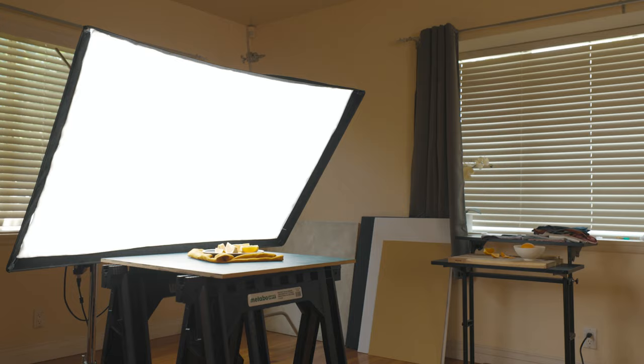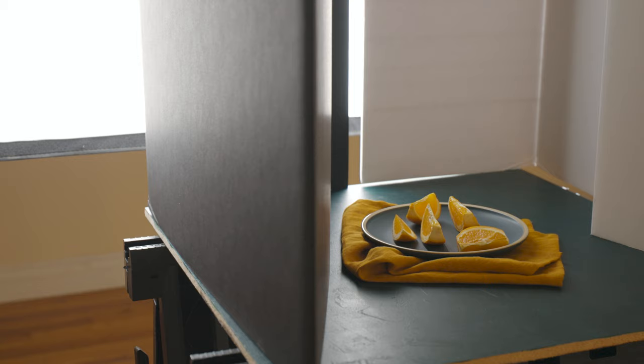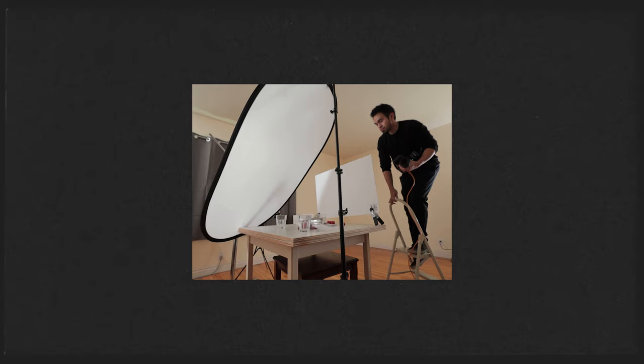I think what really helps improve your skill with lighting is to spend all of your money on as many modifiers as you can. I'm totally kidding. I know I've made a few videos at this point showing you different ways to create effective light for your food photography without having to use a softbox. Well, this time I'm going to show you how to create effective light using a softbox.